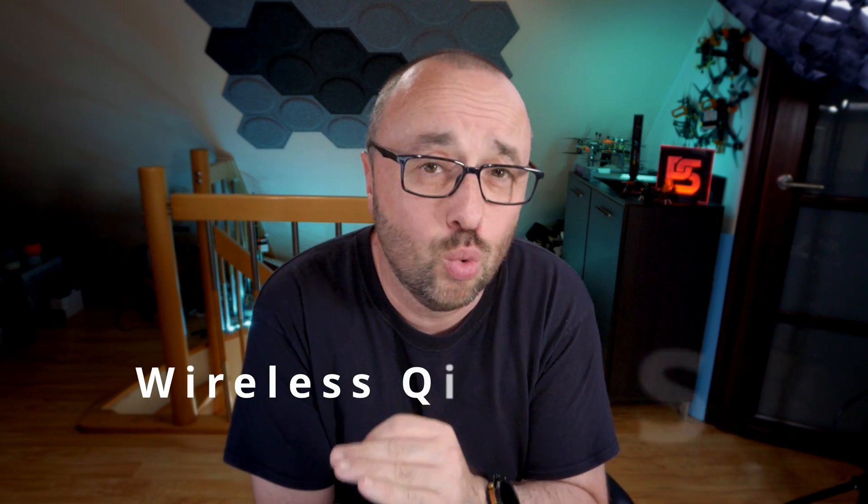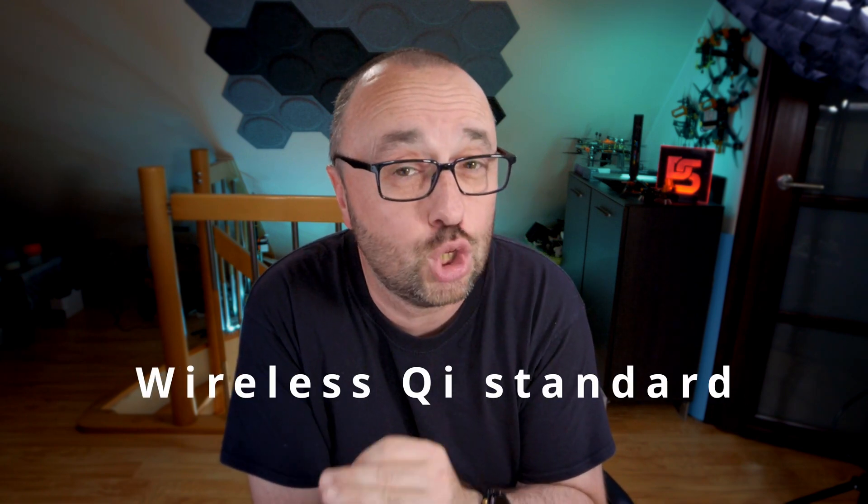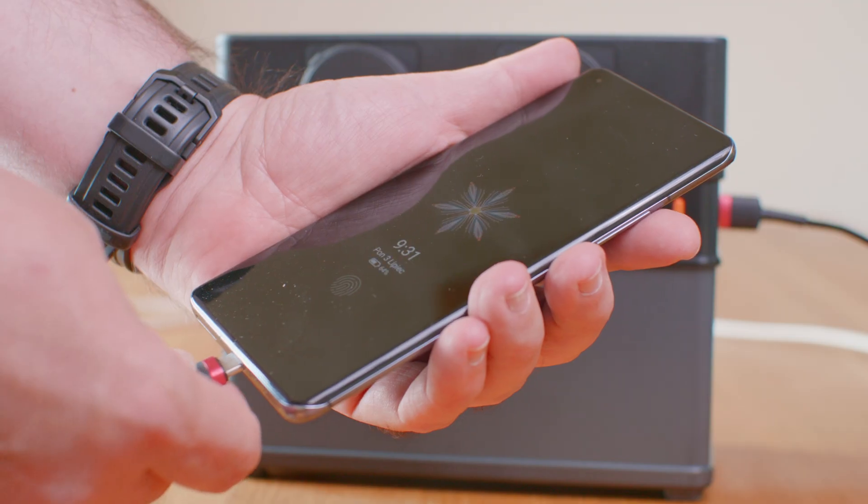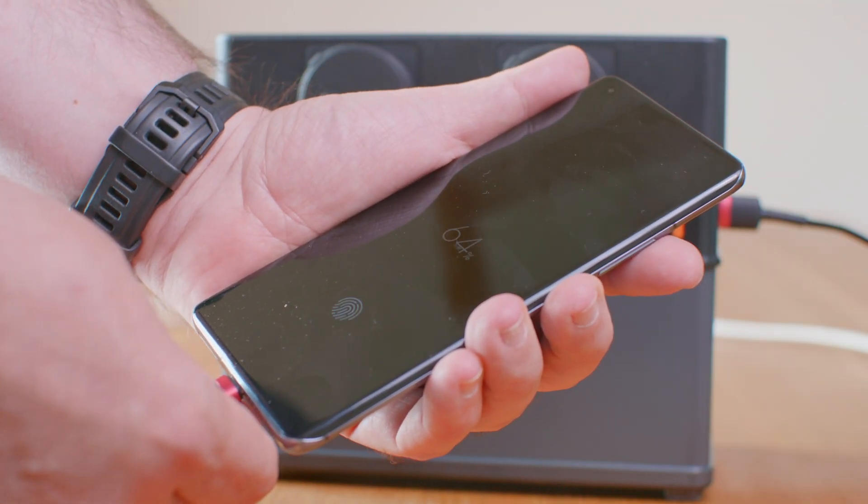However, there are a few things you should be aware of. First of all, and this is really a minor thing, the built-in wireless charger is QI standard only. That means I was not able to wirelessly charge my phone because it doesn't support the QI standard, although it supports a different one. But this is just a minor thing — you just plug in the USB cable and everything works just fine.